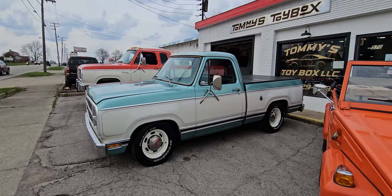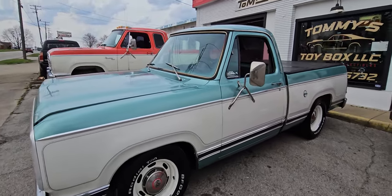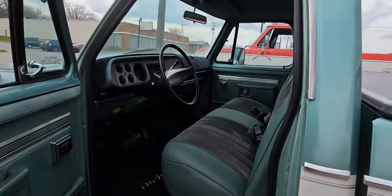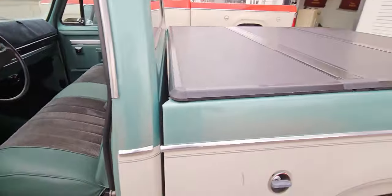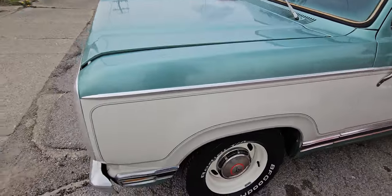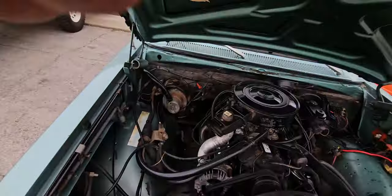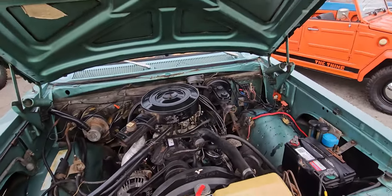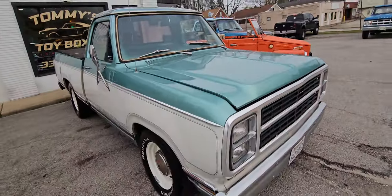Then we got the 1980 D100 — I just got this one in, I haven't even washed it yet. It's a 318 automatic truck, came out of California, nice interior, runs and drives nice, rust free. I still need to go through it and do everything on it, but it's got a lot of potential. I'm going to put a new windshield in it, check everything over, make it a nice truck for somebody. Once I'm done, price will be somewhere around 21,900.